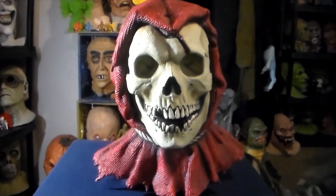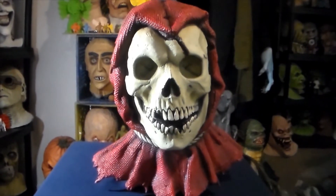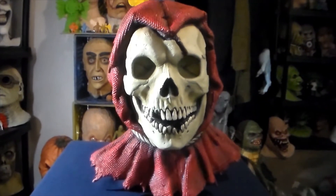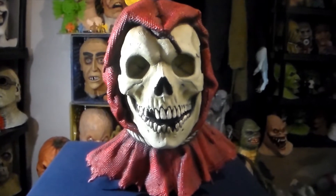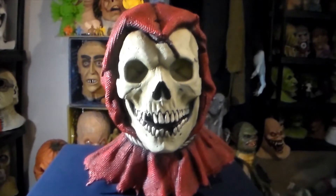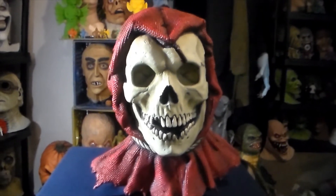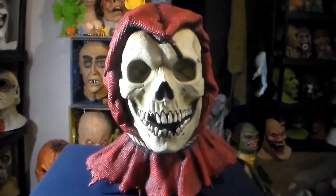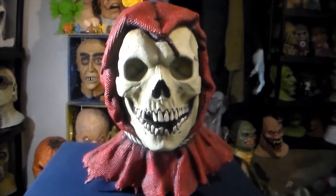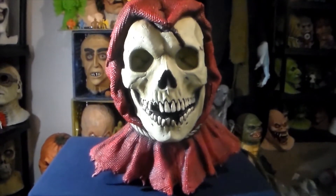That is expensive, but the Trick-or-Treat Studios masks are getting so expensive. You can find great deals on TOTS masks if you look around on eBay and Amazon — I've got tons of Trick-or-Treat Studios masks for like 30 bucks. And Ghoulish Productions is a good option too. You can get tons of Ghoulish Productions masks for cheap — I've even gotten some for like $14 that are really good.